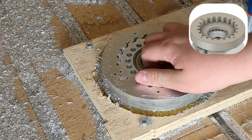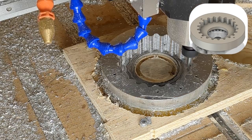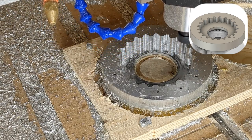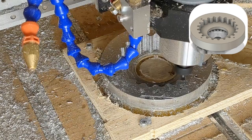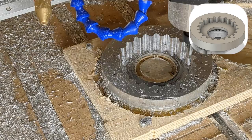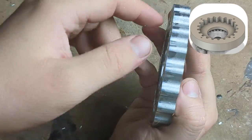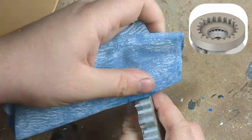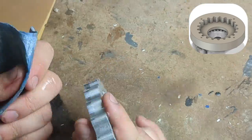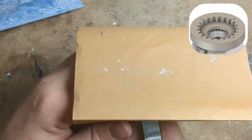The cycloidal disk does not move smoothly inside the drive so it needs another finishing pass. The edges are sanded so that it becomes smoother.